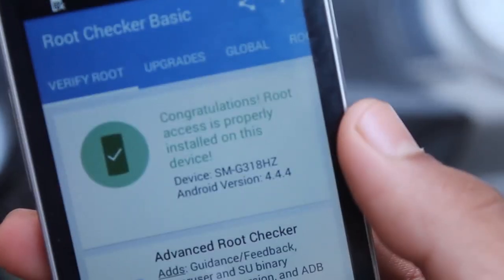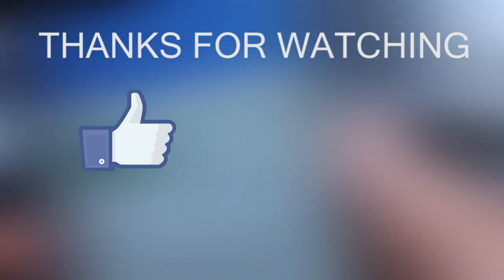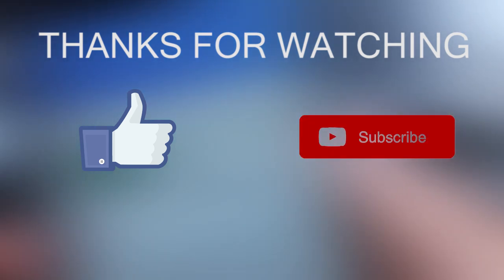As you can see, it has shown that our device is successfully rooted. So that's it for this video — I hope you liked it and enjoyed it. If you did, please give it a big thumbs up as it helps people like you find this video. Also subscribe to my channel for more videos like this, and I hope you guys have a wonderful day!